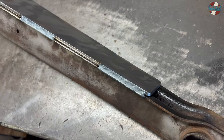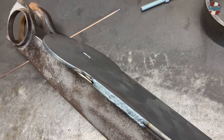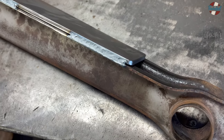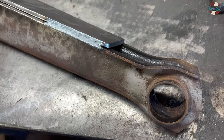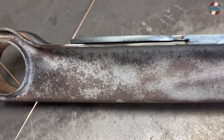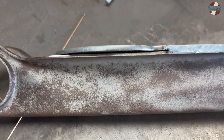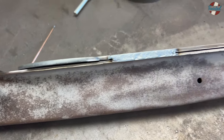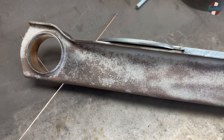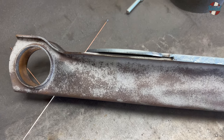Just ran a few inches of weld along the edges of all the arms. That should be enough to strengthen things up a little bit and resist some twisting. And then obviously once the all-thread is in, that'll be sandwiching the plate to the arm to the bag, making it even stronger. We'll let those cool down, then I'll move over to the front arms and get those plates welded in — and then it's time to paint.